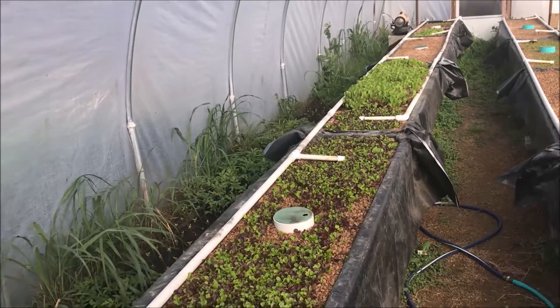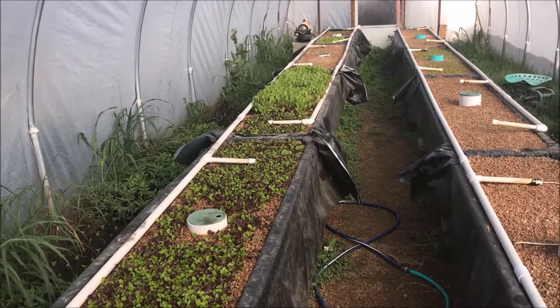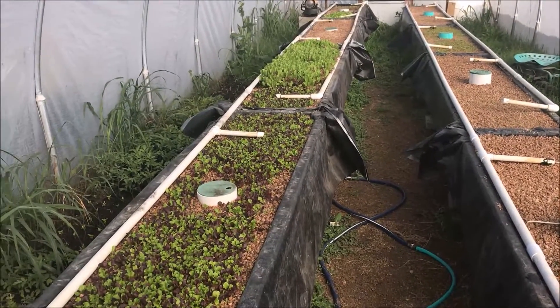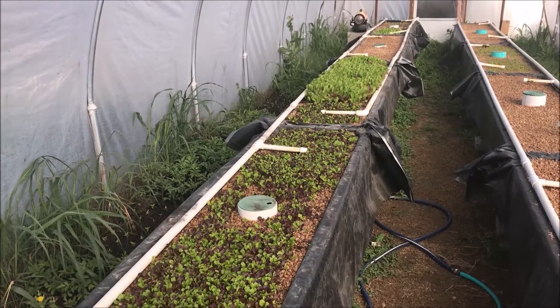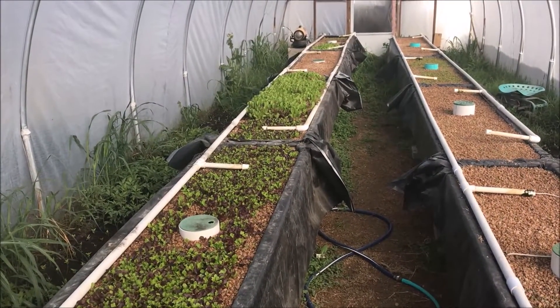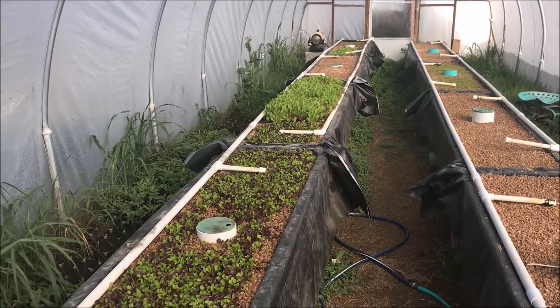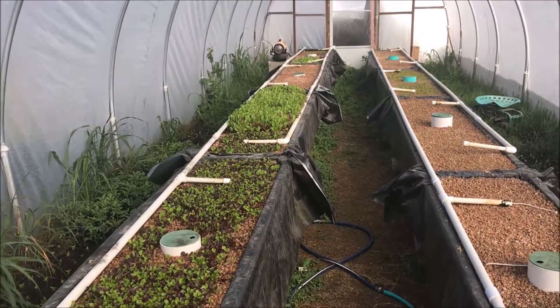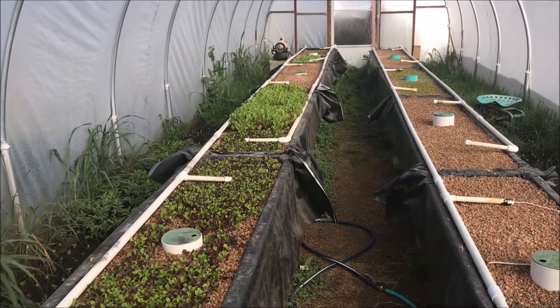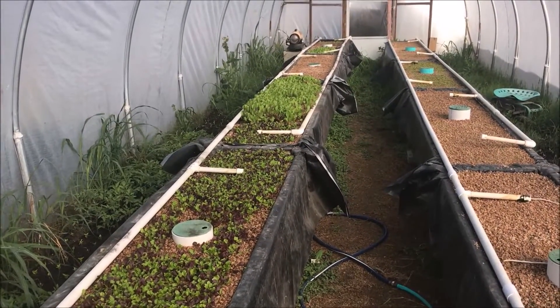Bob Hall here with Hulsome Farm, here to make another sustainable video. Today I want to talk about transplanting lettuce in the aquaponics system. As you know from my previous videos, I've converted my aquaponics greenhouse into a lettuce-producing greenhouse and I want to give an update.